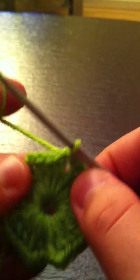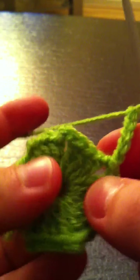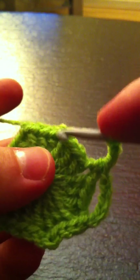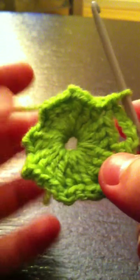What we're going to do now is we're going to chain five and make a single crochet in the next chain two space. Then we're going to chain another five and again make a single crochet in the next chain two space. We're going to continue like this all the way around.